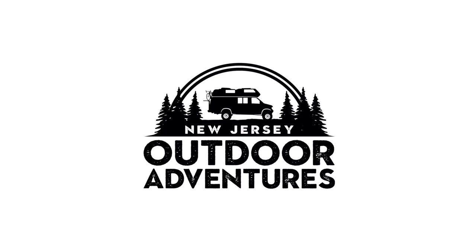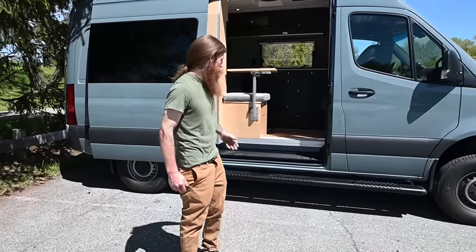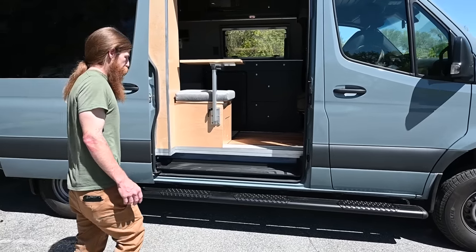This is Patrick with New Jersey's Outdoor Adventures YouTube channel, excited to have Hunter with Green Valley Vans up in Connecticut back on the channel. Today he's going to give us a tour of his newest creation. Hello Hunter, welcome back to New Jersey Outdoor Adventures. It's great to be back. I have a 2022 four-wheel drive Mercedes Sprinter to show you — you can jump right in.